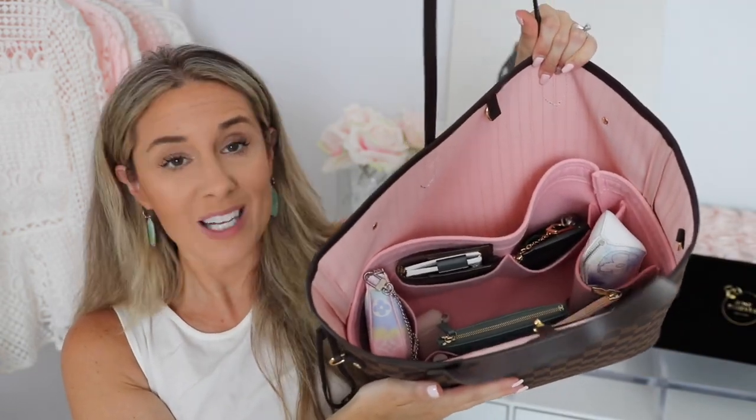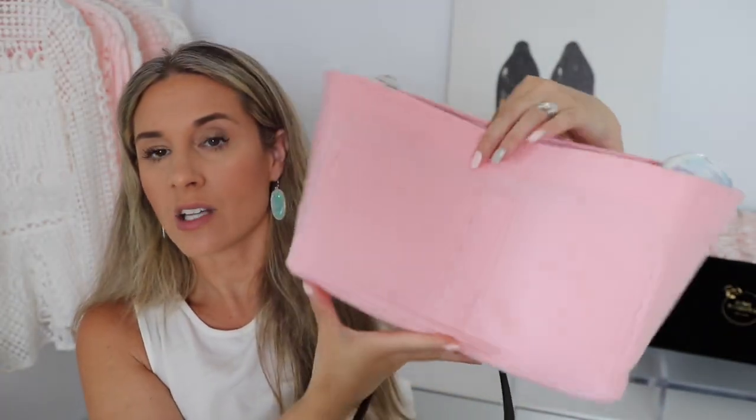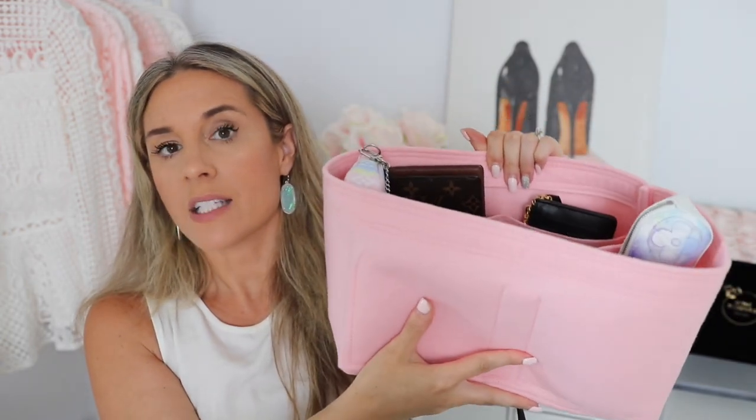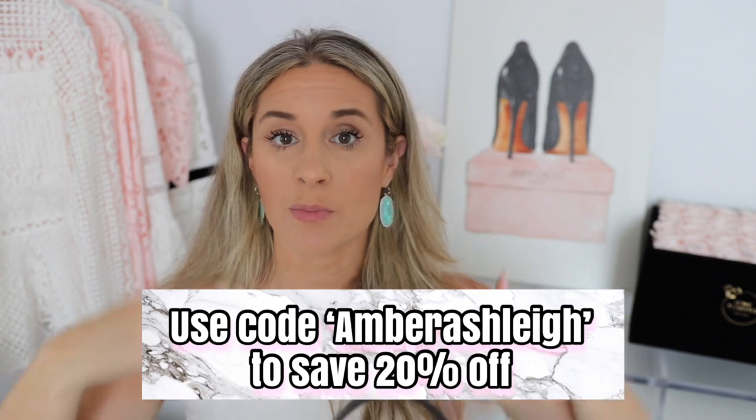Okay, let's get into the bag! I have quite a few items and we're going to go through all of them today. As usual, all items I share will be linked down below. First, I have a Zoomoni organizer — this video is not sponsored by Zoomoni, but I love getting the organizers because it keeps my bags more structured and prevents them from getting dirty. This one is in the color icing pink. I do have a discount code for Zoomoni — I'll put it on screen — and it saves you 20%.